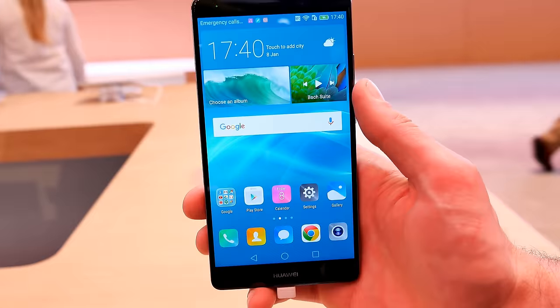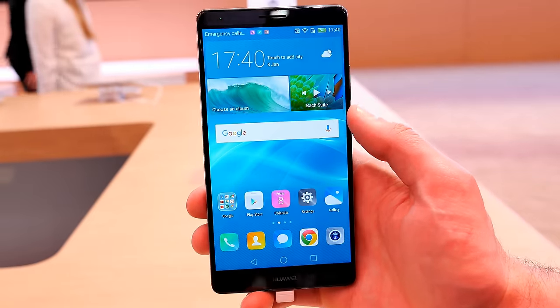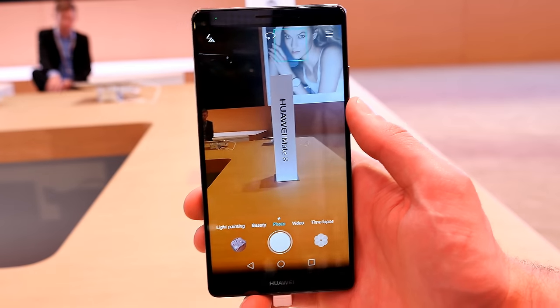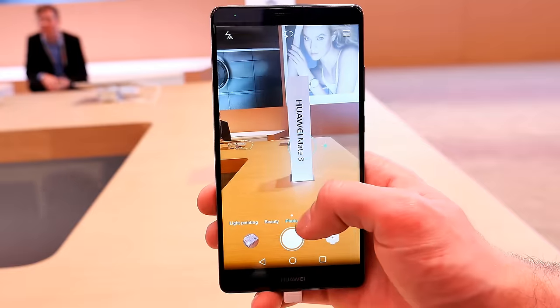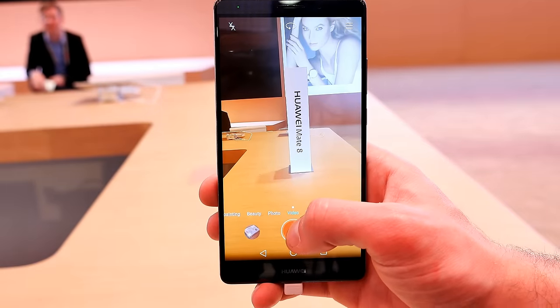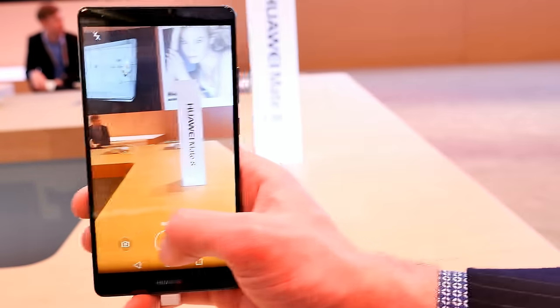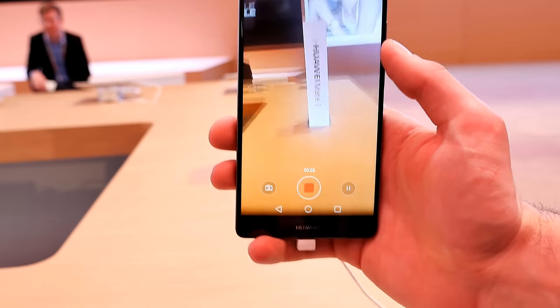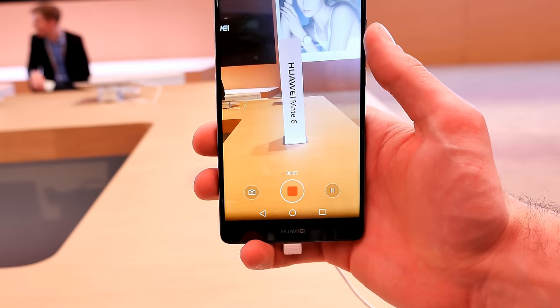All in all, the Huawei Mate 8 at first look is really outstanding because of the display and the fact that it's really thin. Let's have a quick look at the image stabilization — this is absolutely smooth if you want to capture video, it looks really stunning.